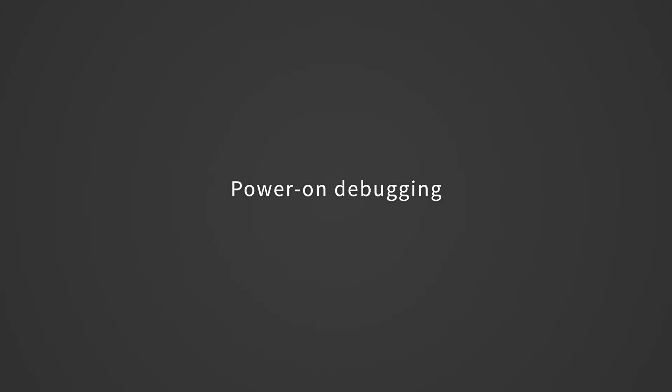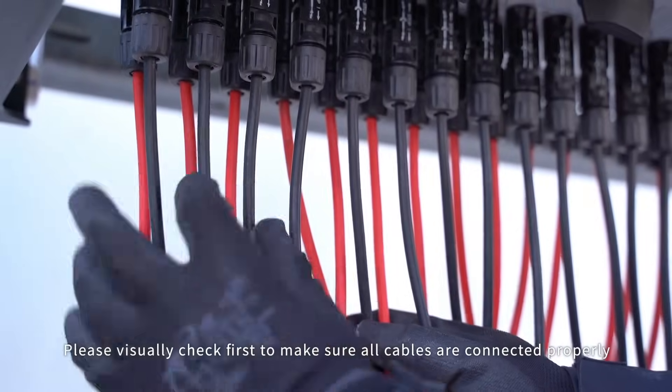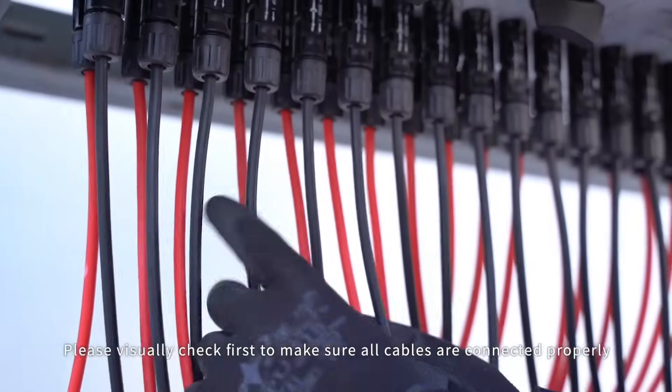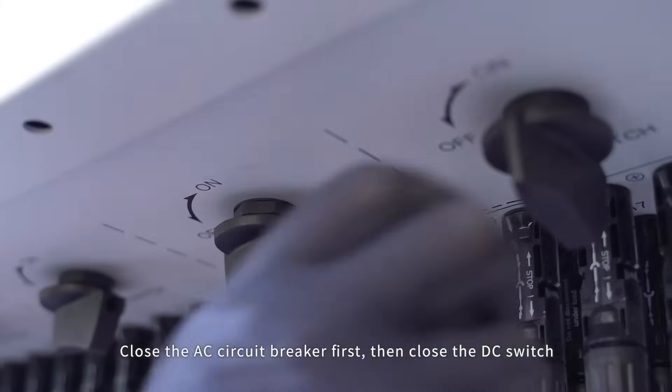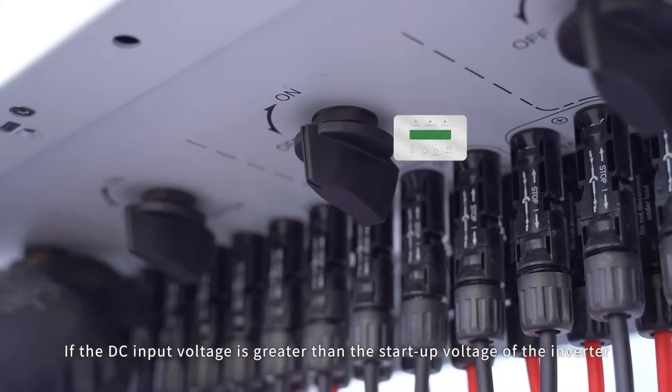Power on debugging. Please visually check first to make sure all cables are connected properly. Close the AC circuit breaker first, then close the DC switch.